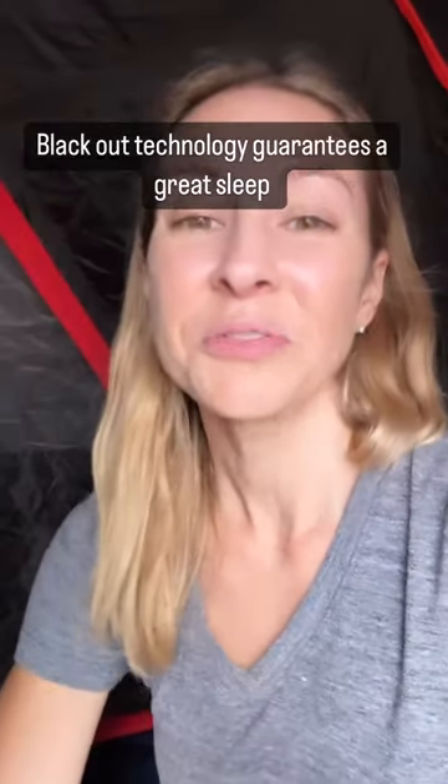It also has this blackout technology — I do have a flap open right now, but I'll close it so you can see how dark it gets. It's the middle of the day right now, so if you're a light sleeper or you just want to sleep, you can close the sides of your tent and you're going to sleep like a baby.